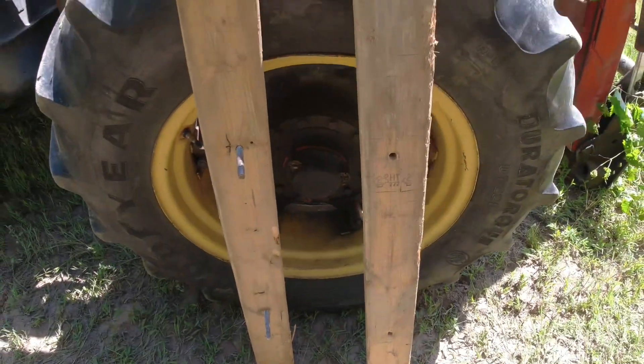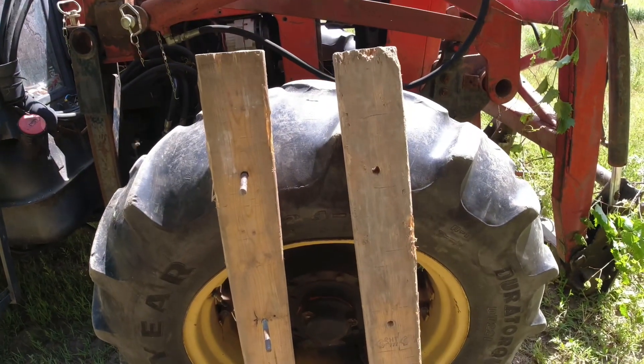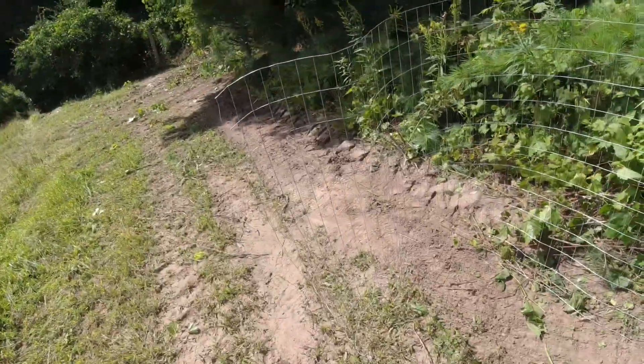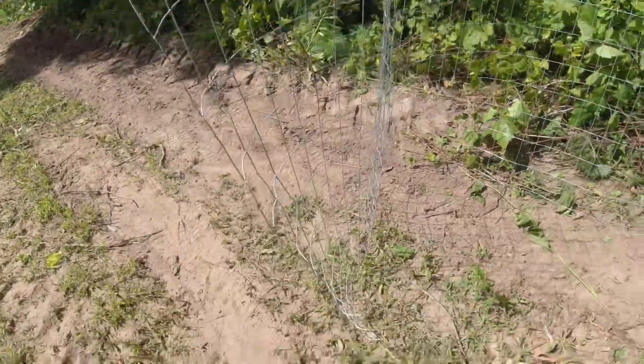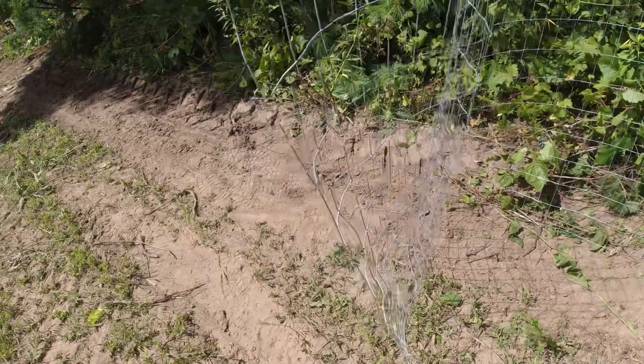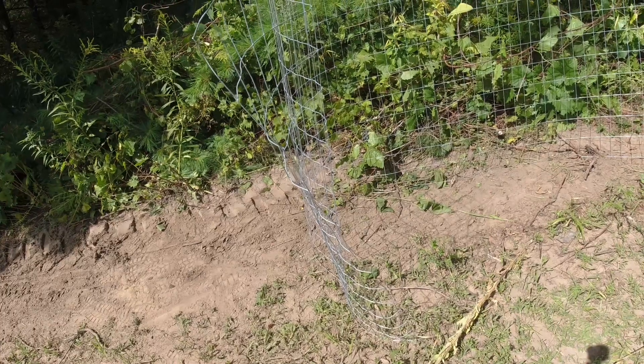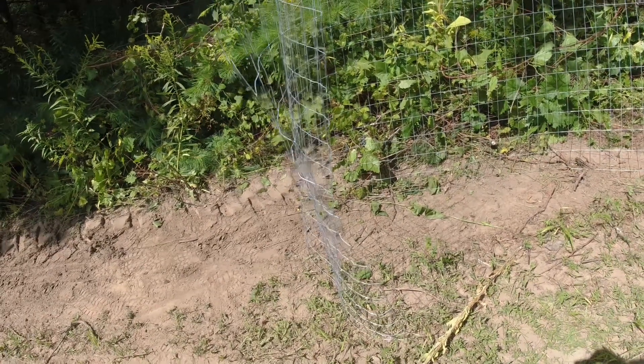Hey guys, today's short little video I want to show you my homemade fence stretcher that I made. It works really good. I've got just some 4x2 welded wire here and I'm gonna squeeze it together and actually give it a pull with a four-wheeler, pull some tension on the fence, and I'll show you just how well it works.